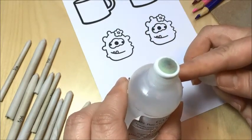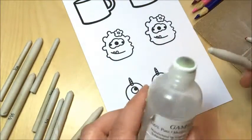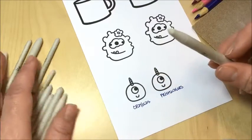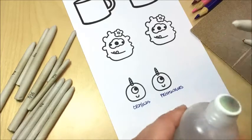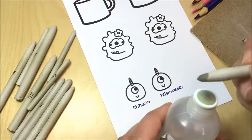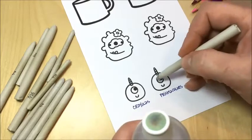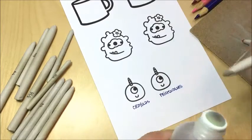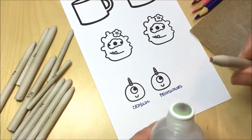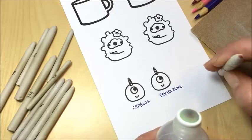The way you apply gamsol is with these paper stumps, and you can buy these in packages at Michael's. When you're ready to apply it, you take the stump and just press it on the dauber top — you can see the stump looks wet because it's got the gamsol on it. Then you apply it and blend in a circular motion. What you'll find is that some of the color will end up on the stump — you can see this one has some red on it from last time.